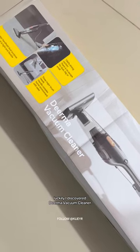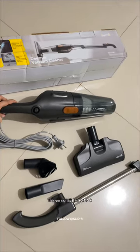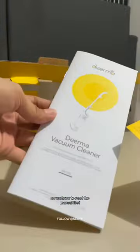Luckily, I discovered the Derma Vacuum Cleaner. This version is the X115C. Living with allergies is tough, so we have to read the manual first.